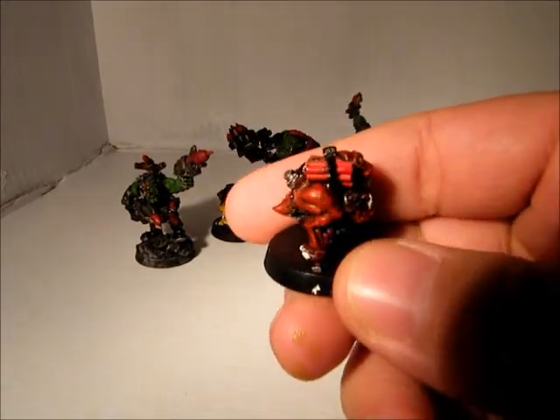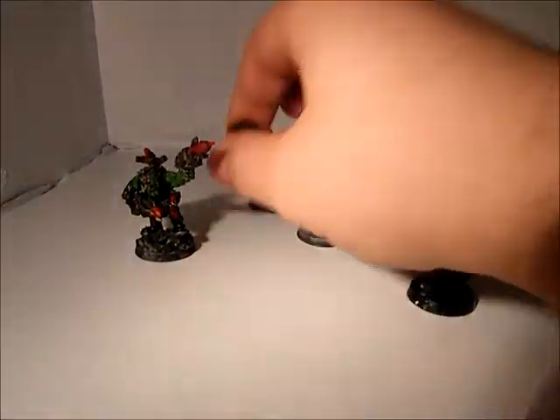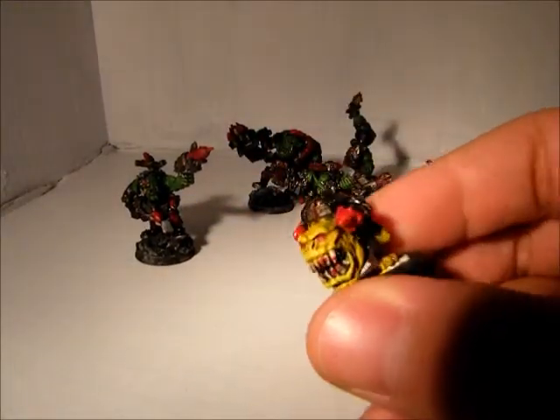I also have the Bomb Squigs, which I painted a long time ago because I really like Squigs. That's why they're not based. I have this really bad-looking yellow one.